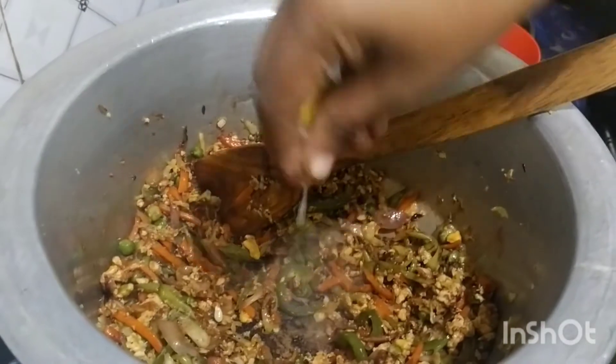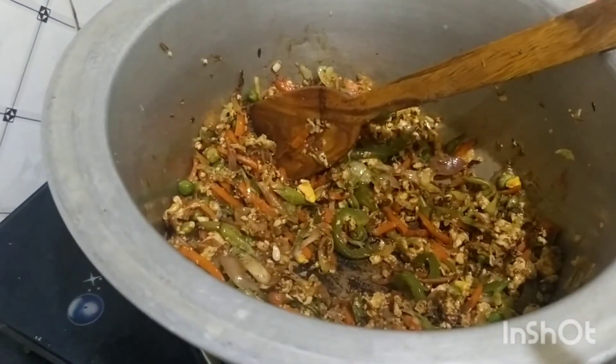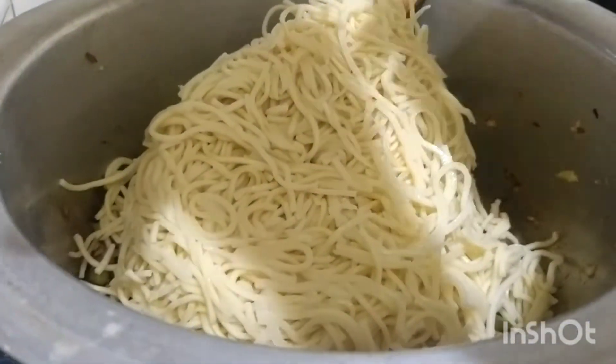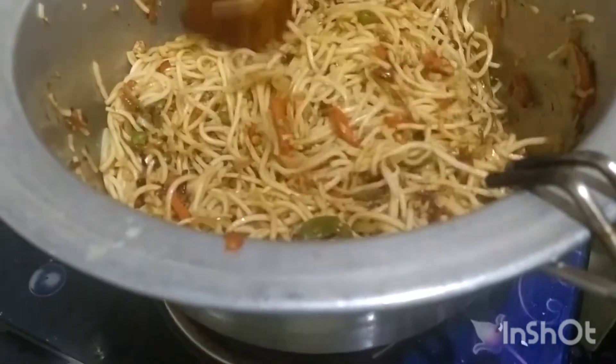Add the chicken. We will cook it in the pan in Chinese style dishes.